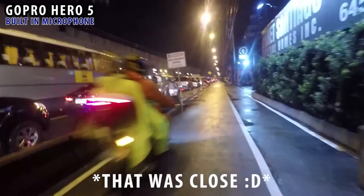This is the GoPro Hero 5 with the built-in microphone — how do I sound? This is the GoPro Hero 5 with the Rode VideoMicro and the dead cat on — how do I sound? This is what it sounds like without the Rode VideoMicro; you're actually listening to the built-in microphone of the GoPro Hero 5. What you're currently listening to right now is the GoPro Hero 5 with the Rode VideoMicro.